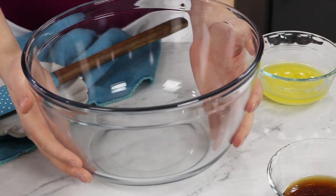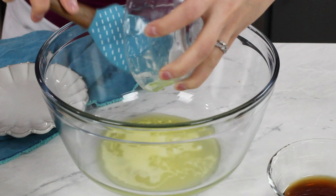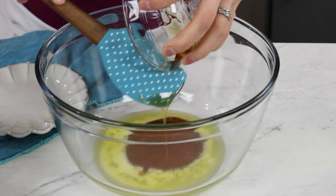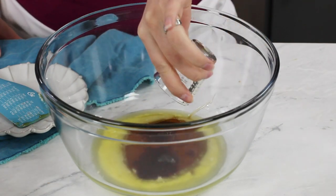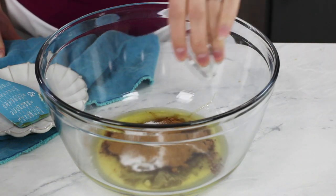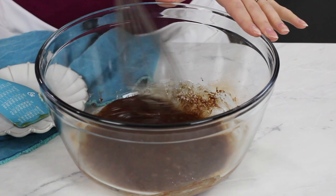Now that we have our bread prepped and set aside in our 9 by 13 pan, and our oven is preheating to 375 degrees Fahrenheit, you're going to need a separate large bowl. We're going to add four tablespoons of melted unsalted butter, a quarter cup of maple syrup — which is really going to help give this custard a great flavor — a tablespoon of vanilla extract, one and a half teaspoons of ground cinnamon, and three-fourths teaspoon of salt. Whisk these ingredients together until nicely combined.